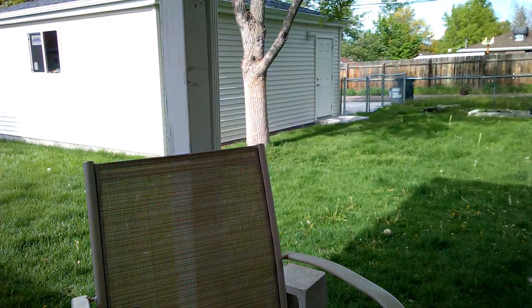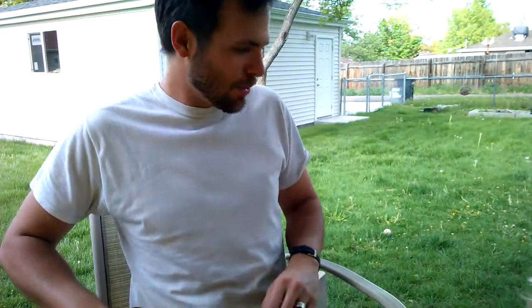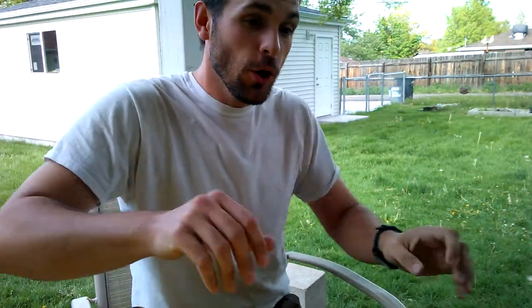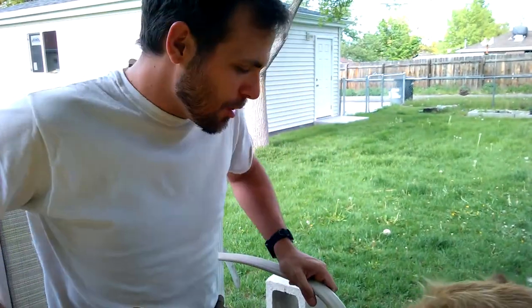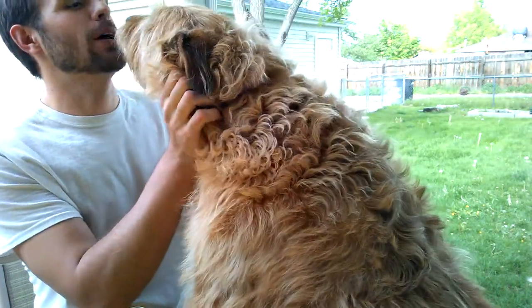Hold on — my three-and-a-half-year-old was pitching a fit. Let's find out why. Hey Sam, let's go outside and check on Ben instead of sitting at the door. Sorry about that. Baxter, you wanna say hi? Come say hi to everybody. This is Baxter — he is the best dog in the whole wide world.